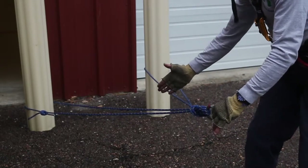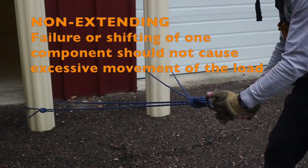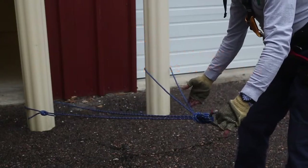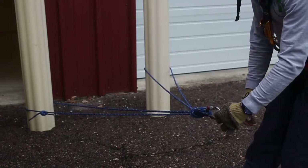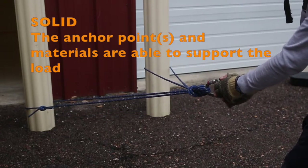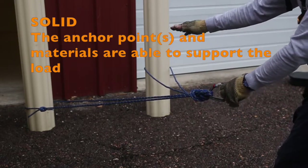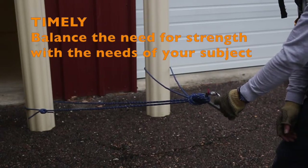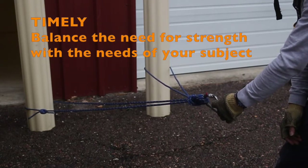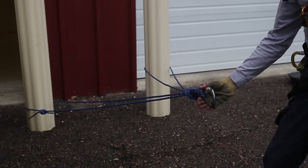So if one of these legs failed, or the cordage failed, would we have any extension forward in this anchor? Well, very minimal. There might be certainly some shift, but very minimal extension. Is it a solid anchor? It certainly is — the 8mm cord doubled on two separate legs. Is it a fast anchor to put together? And it certainly is. So that's just some of the criteria used to evaluate anchors.